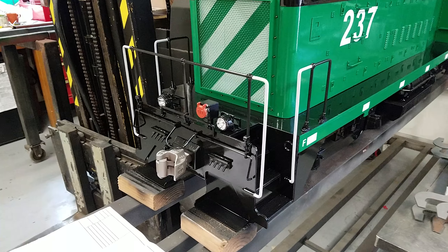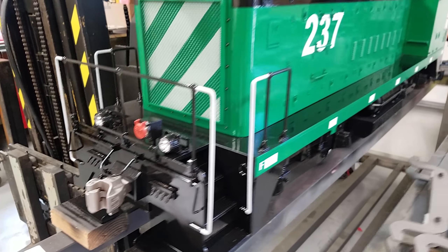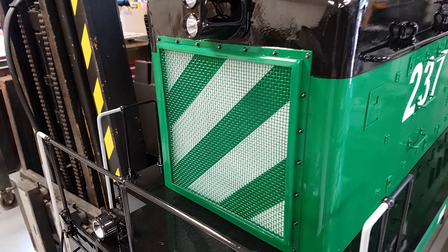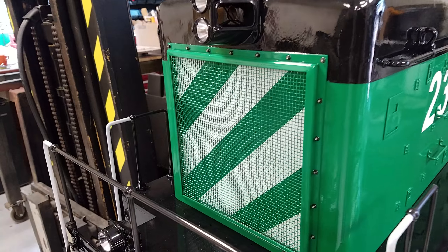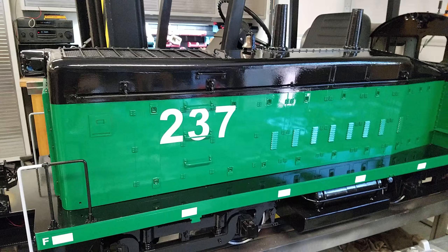We've got deck-mounted ditch lights, front and rear MU connectors, and really nice scale louver vents inside the front grill — they're kind of hard to see but they're actually in there.